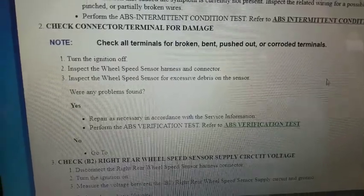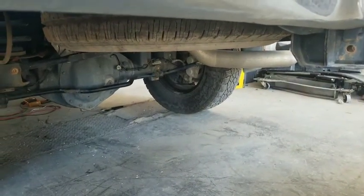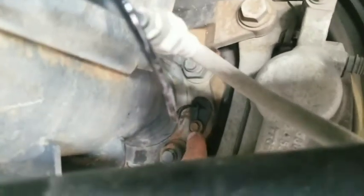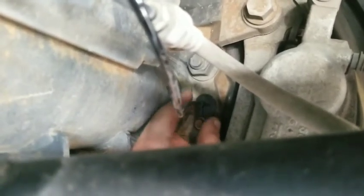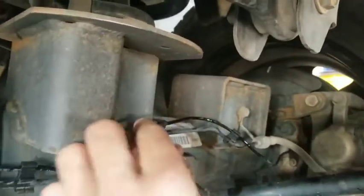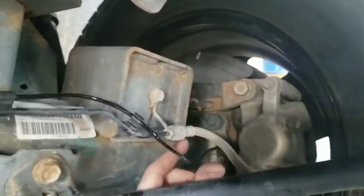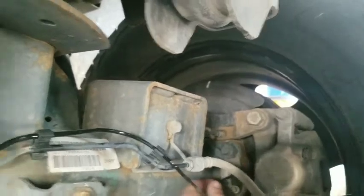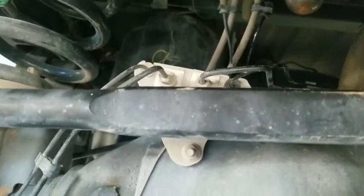Next we're going to go underneath to the passenger side rear wheel and identify the sensor. There's a little 8mm bolt right here — loosen it up, grab the sensor on the hard part and just pull it out. I did replace this because I had a new one already — I thought maybe that would fix it, and like I said most of the time it works. But this time it didn't. You follow the line all the way back up by the fuel tank — we'll go there next.